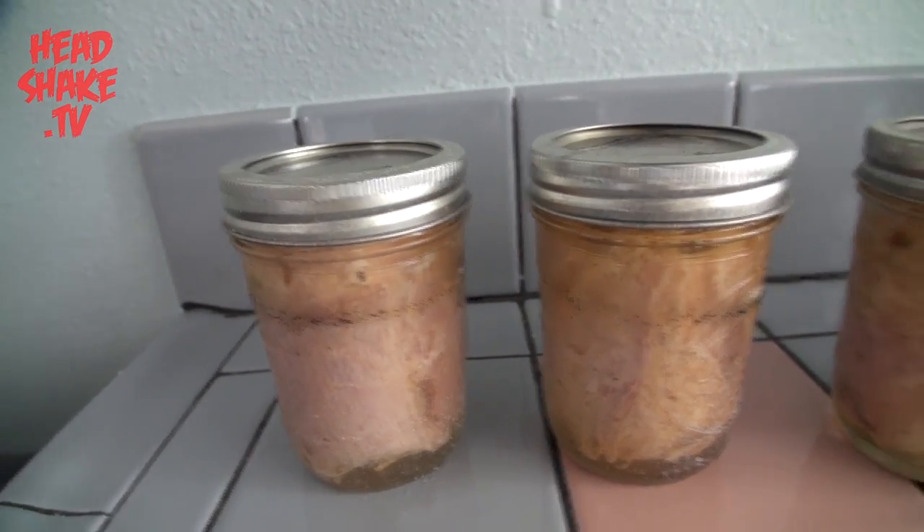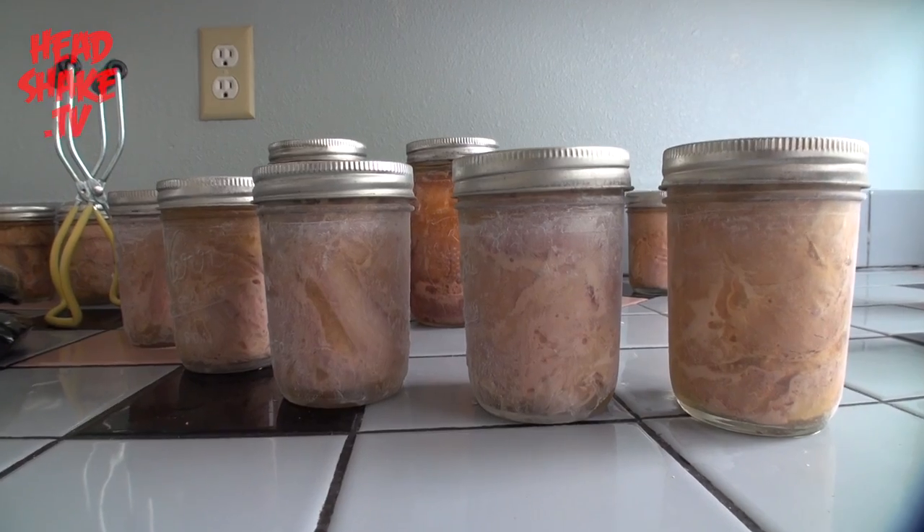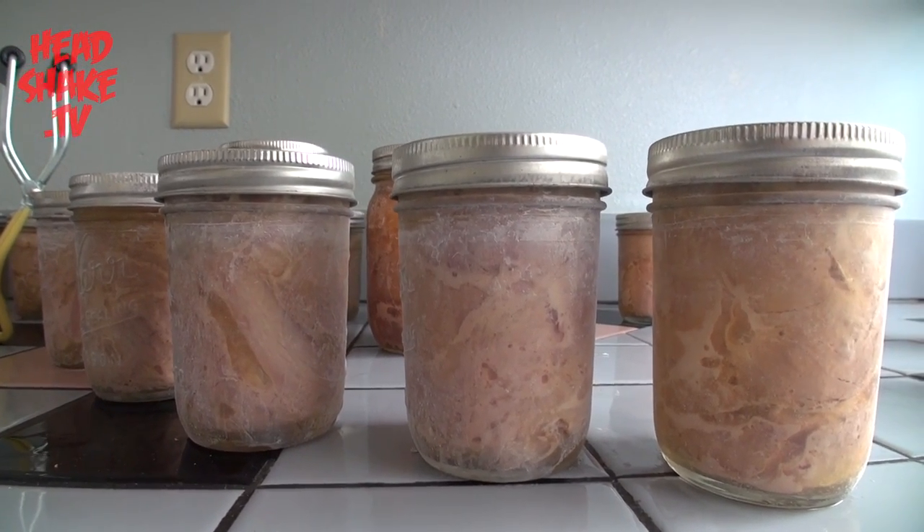I just want to thank you for watching us can fish today on Headshake TV. Be sure and tune back in — we'll be deep frying some striper later on in the year and possibly cooking some mahi-mahi. So stay tuned and check back with us later. Thanks.